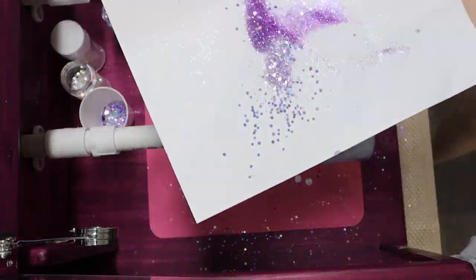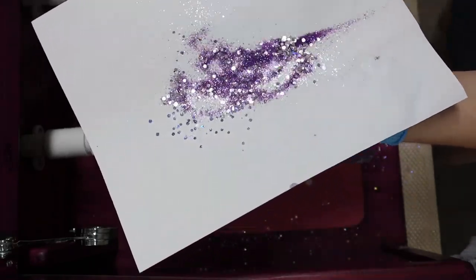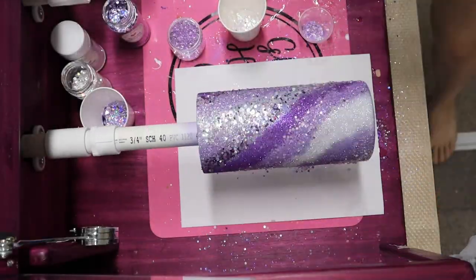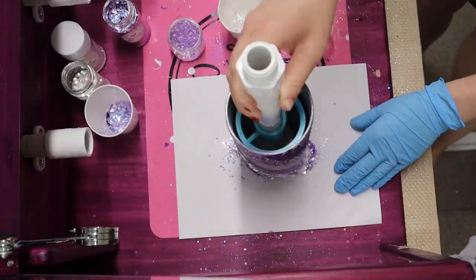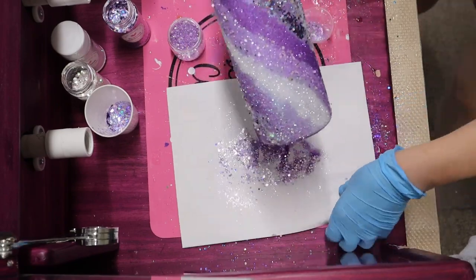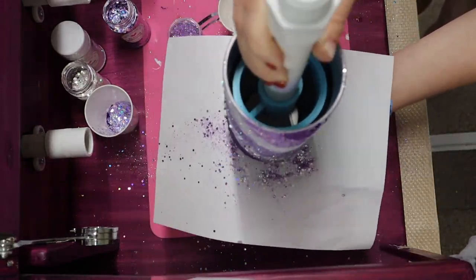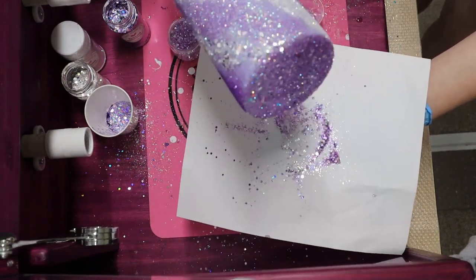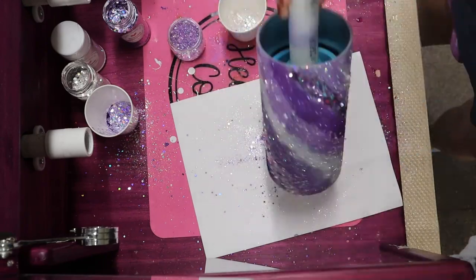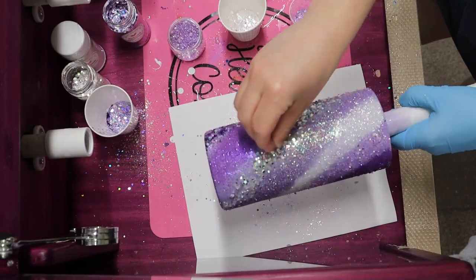Once I'm finished adding those glitters to the base of the tumbler, I then try to mix most of those glitters onto that paper and then I press down the bottom of my tumbler to that paper. I also grab the paper underneath it and have the paper cling to the bottom. I like to do it this way - it just gives it a really pretty touch on the bottom. Mix all those beautiful colors and you'll see that it is gorgeous. Then I take some more glitters and add around the tumbler if there are any bare spots.